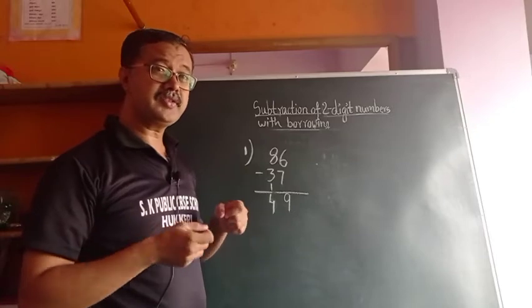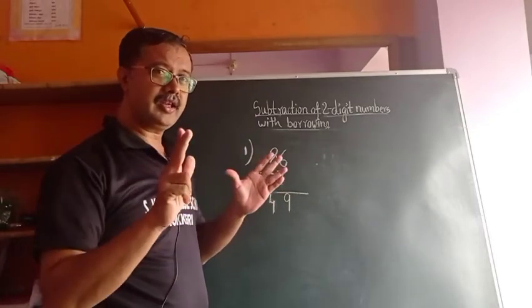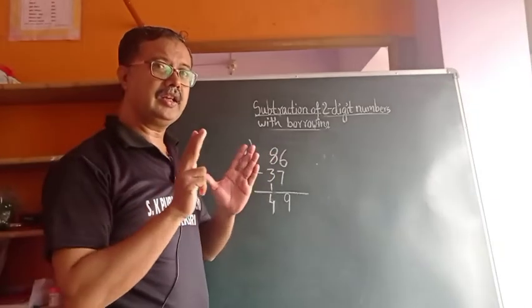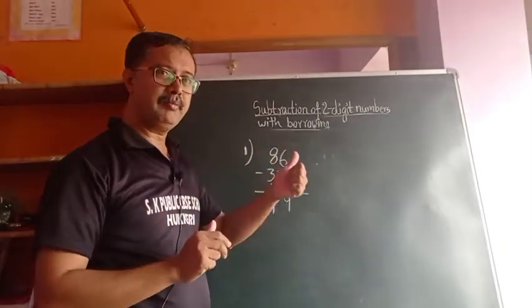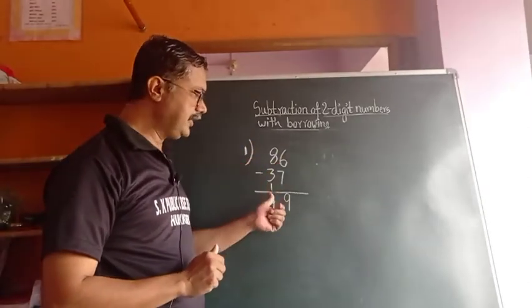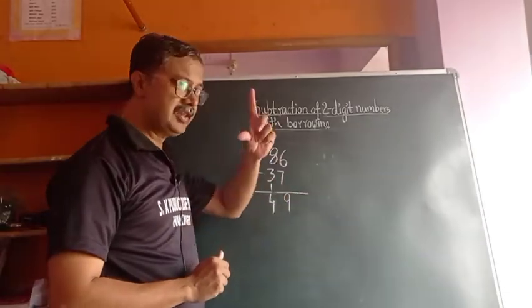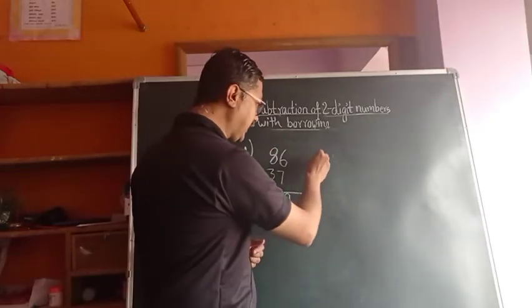Some students are confused while striking out — they are not writing the next number and not doing the minus 1. But this is a simple share. Once again I will repeat in the second example.